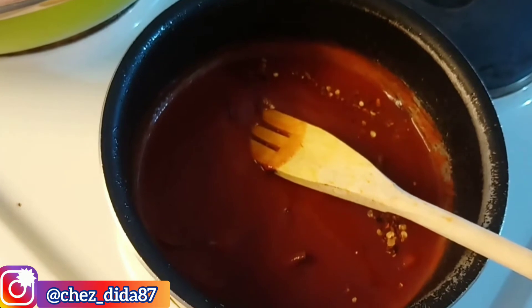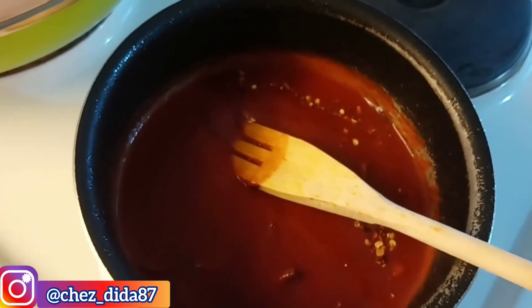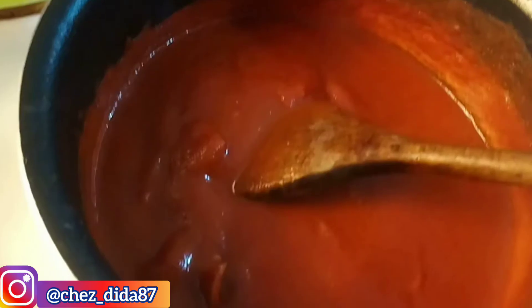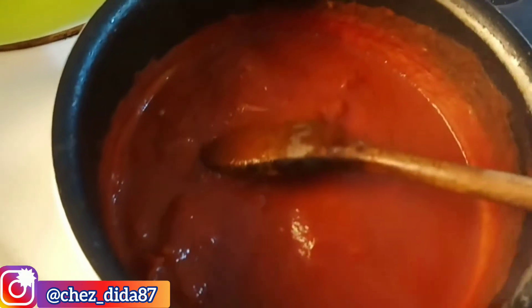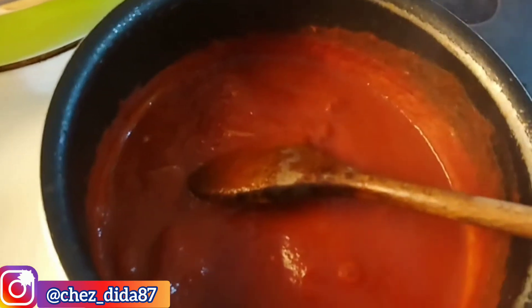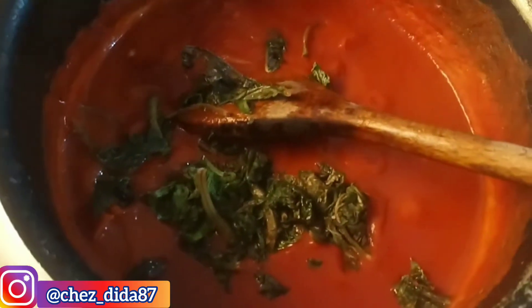We're going to add until we get the right consistency. As you can see, we'll be wrapping the pasta. We're going to put it in a bowl and then we're going to put it in a bowl of flour. Now we're going to put it in the bowl of flour and mix it in for the flour.